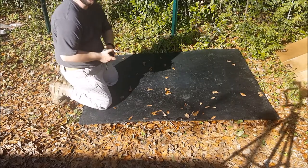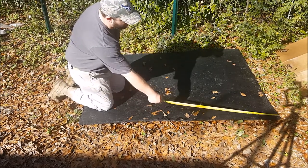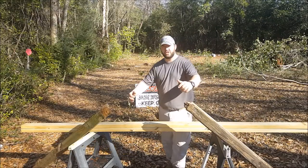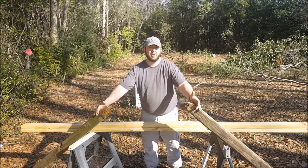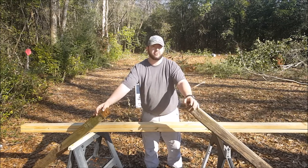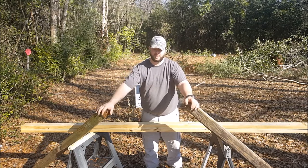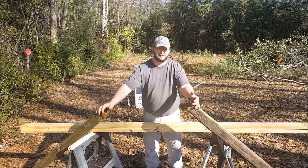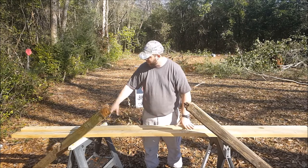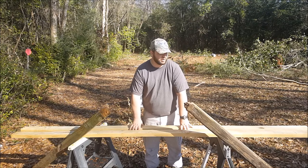Before we do any cutting we're going to go ahead and verify our measurements. Our repurposed 4x4s are pretty much just that — they're going to be recycled. These are pretty much rotted off right at the ground, but we went ahead and picked them up and we're going to reuse them for our horizontal base pieces. And just a couple treated 2x4s — the longer the better. If you can get a single 12 footer you can just cut that in half to 6 foot and that should be fine.